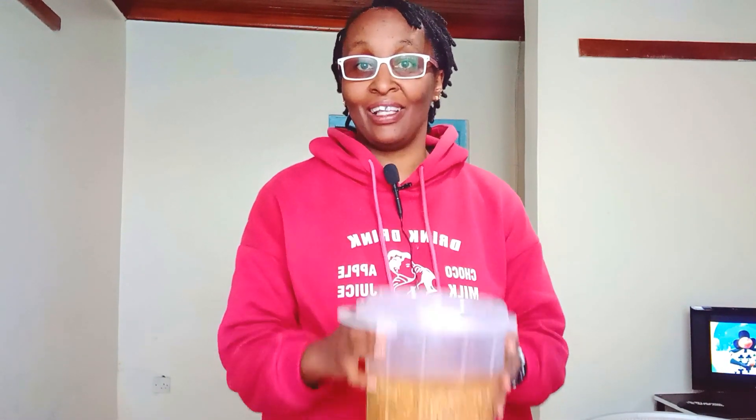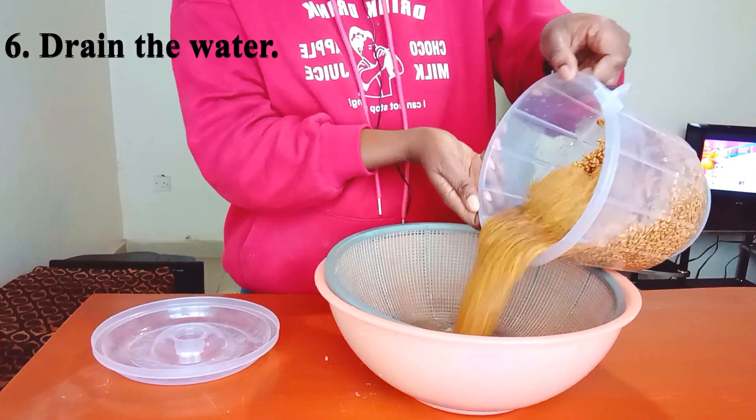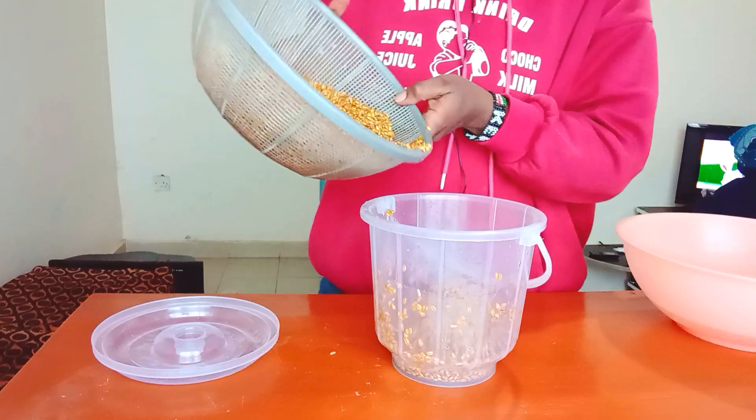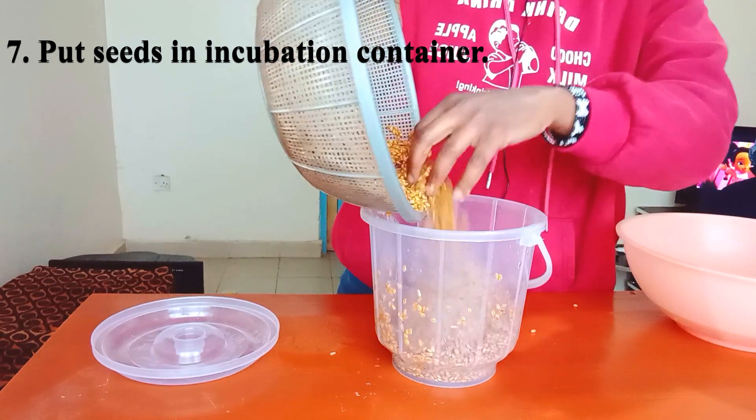Now we are at the stage where we have soaked our wheat seeds for 4 hours. We drain this water and put the wheat seeds into the incubation container. The wheat seeds are going to stay in the incubation container for another 24 hours.